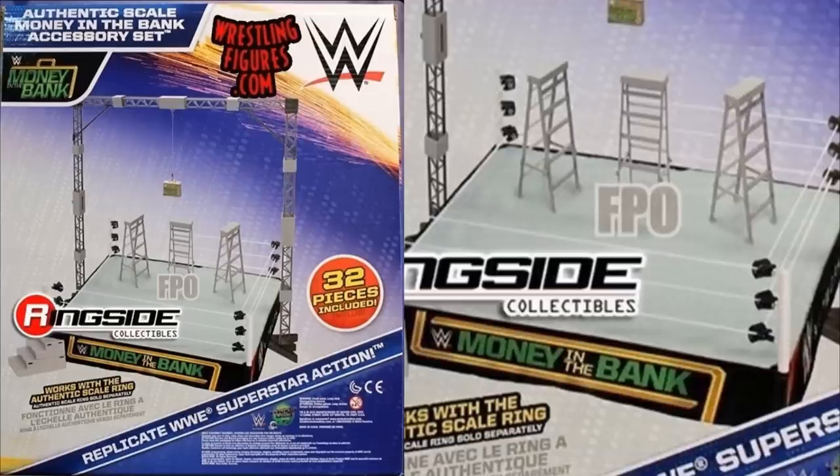This is probably the best thing on the list — the Money in the Bank authentic scale accessory set for the authentic scale ring. This would have been a banger. We did get a different version; I used the Jacks version and converted it to Mattel for the Pick Fed with all four corners, the big centerpiece, and little scaffolding on all four corners. But this would have been a banger piece and I'm very upset we never got it.